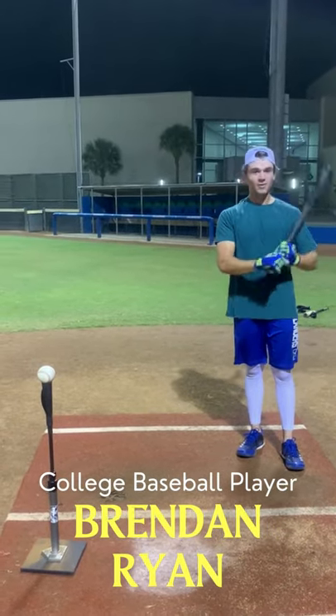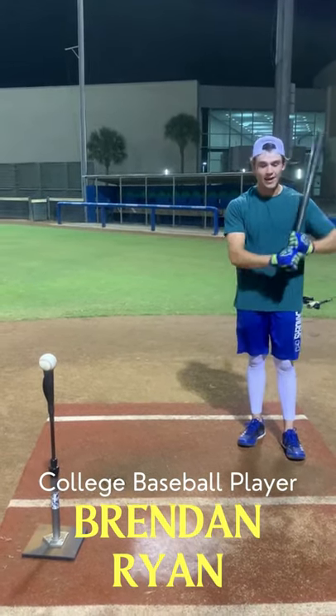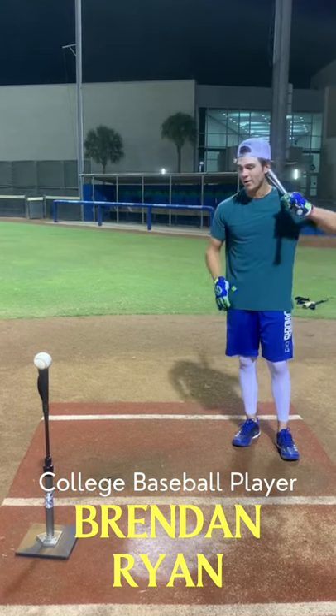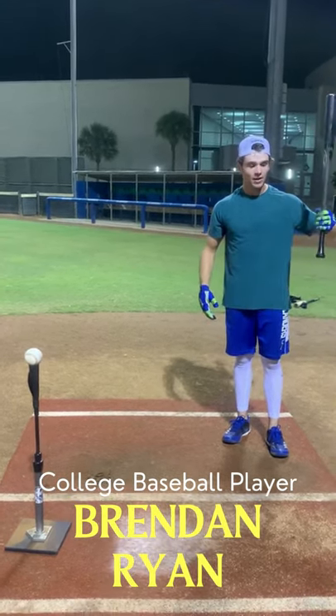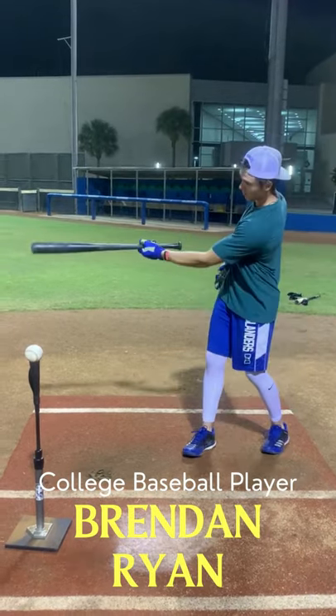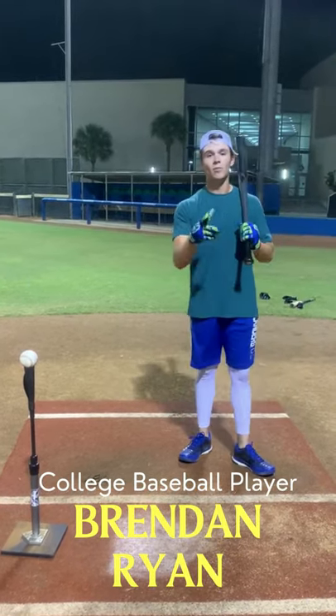Got these Homer Hands right here, it's Brennan Ryan. I really like these, especially when I'm doing some one-handed drills. It's really nice to control the barrel and let that top hand really work. Get a lot of extra work with these, but yeah, Homer Hands — go get you some.